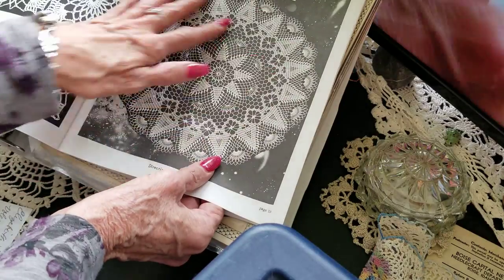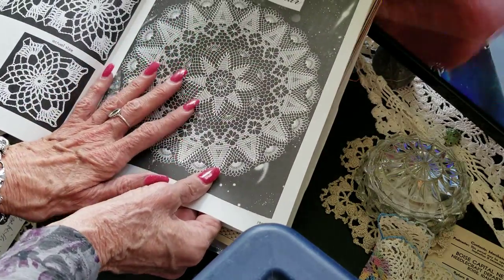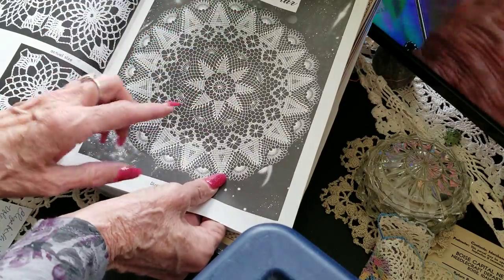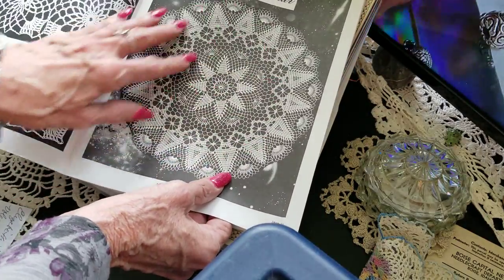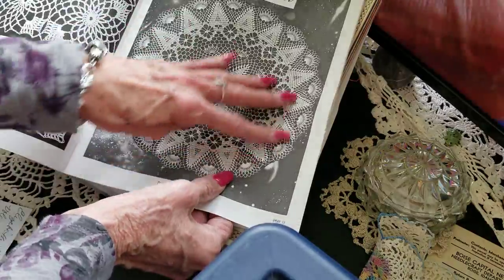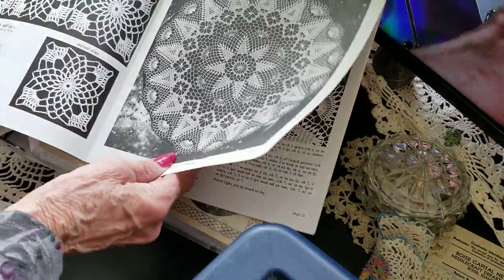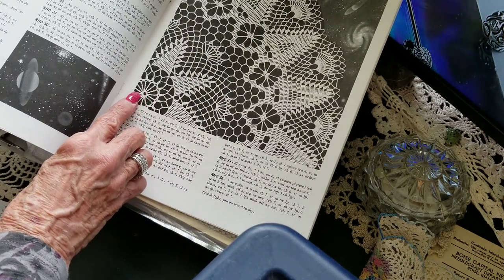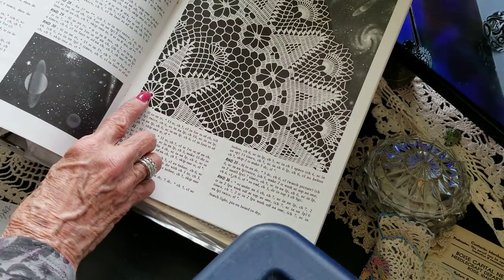I think once you can figure that out, you could start making your own patterns. I've never figured it out; I just go round and round and round and get excited to see the patterns lay out. I've never taken the time to count the stitches.